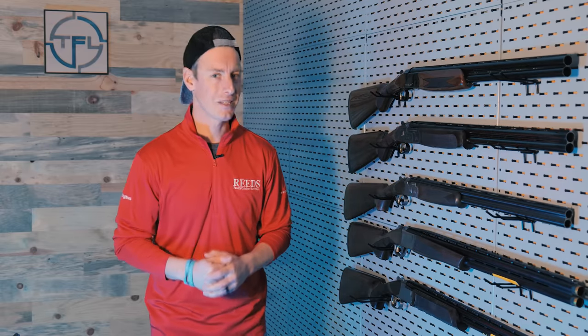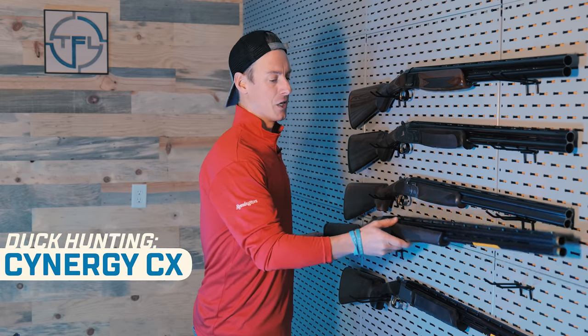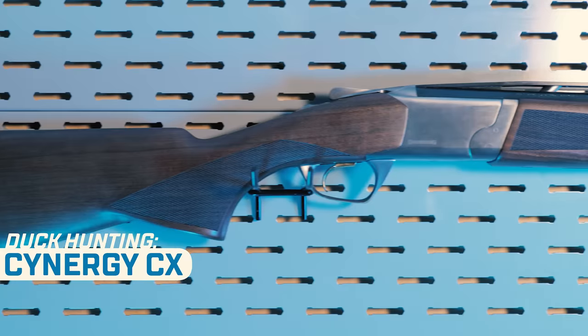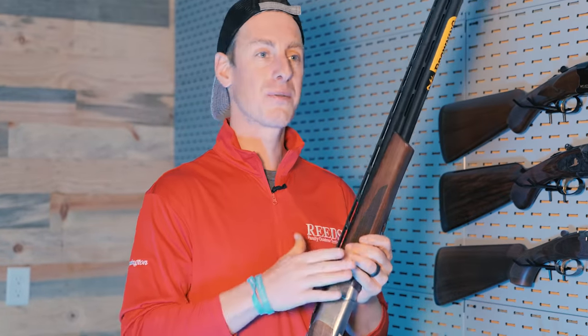Moving right along to duck hunting guns. Now maybe not a lot of you are using over-unders to shoot ducks — comment down below if you love to use an over-under while duck hunting. If I had to grab any of the over-unders I've reviewed and bring it out to the duck blind, I would probably go with the Browning Synergy. Browning does make this Synergy in the Wicked Wing Edition — vintage camo, Cerakoted receiver and barrel. It looks amazing.